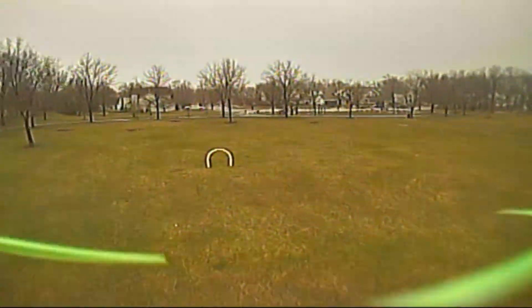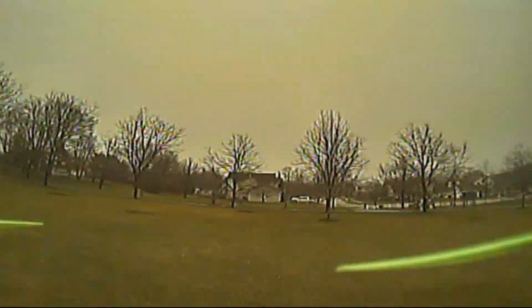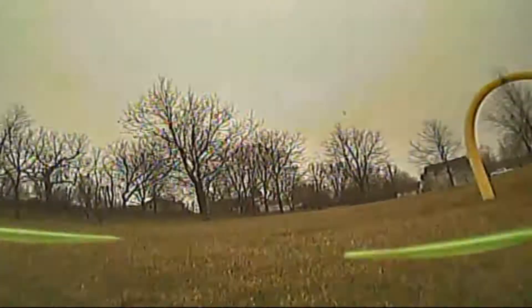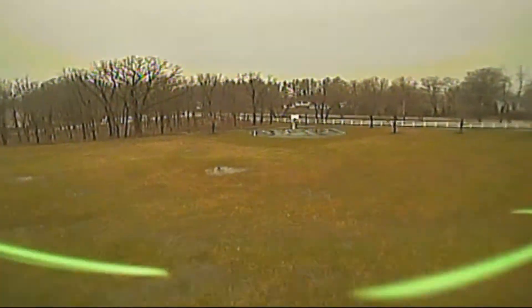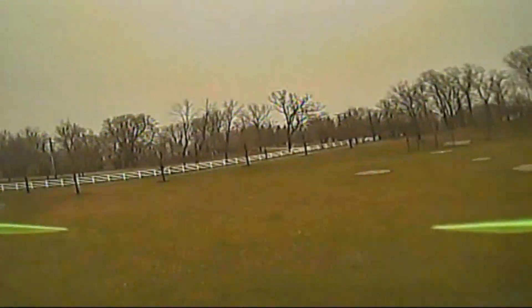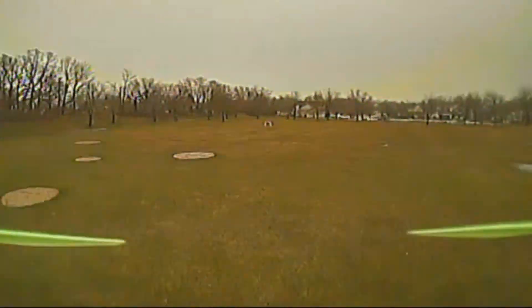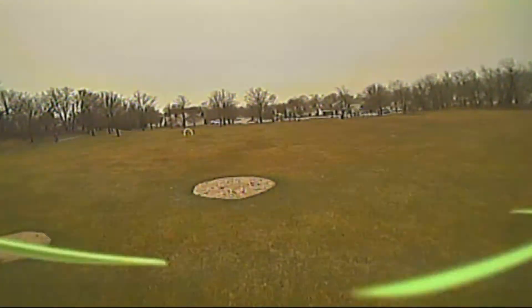I'll try to get some more flying in shortly using an HD camera on a longer course. I recommend buying this RCX X210. It has a lot of power, and for the price, you're not going to find a quad with this performance. Thanks for watching — if you have questions, please leave them below. See you in the next video.